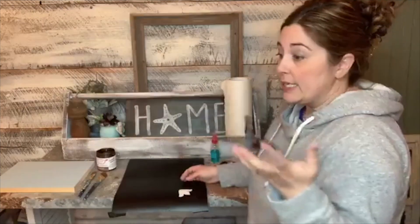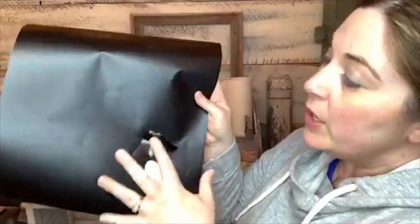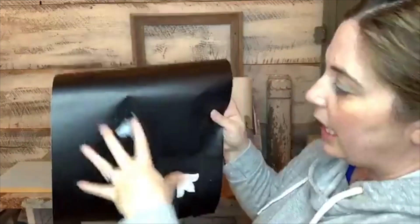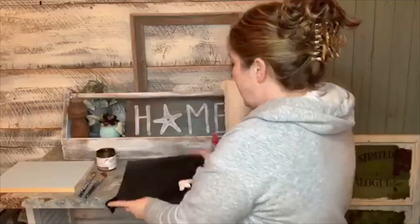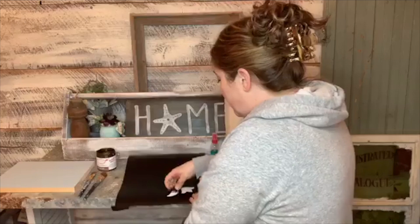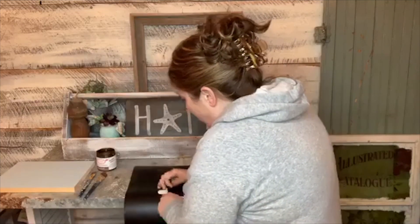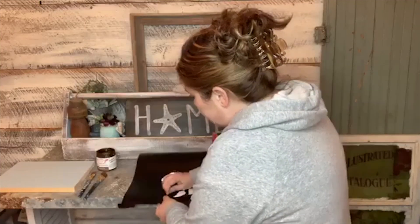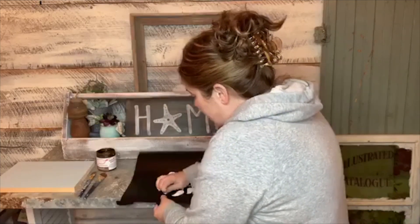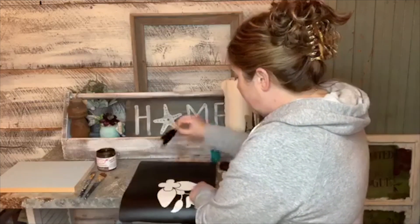Normally I use a weeding tool but I can't find it, so I'm just going to use my fingers to pull out the extra vinyl. This is how I make the stencil. If I were doing a paint resist or a decal I'd pull off all the extra vinyl and leave the design — but because I'm doing a stencil I want my paint to be where the design is. I threw this through my Cricut cutter and walked through that process in the earlier video.